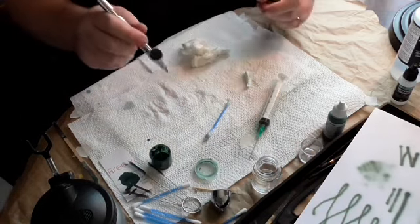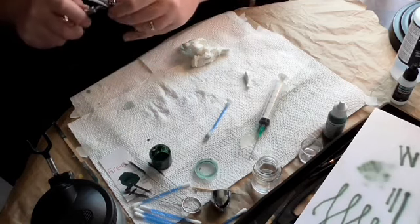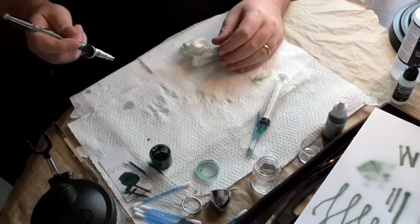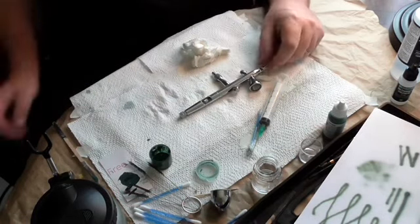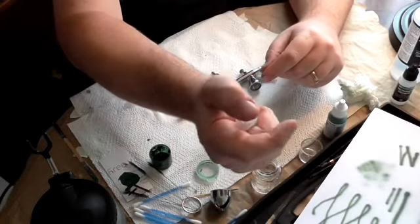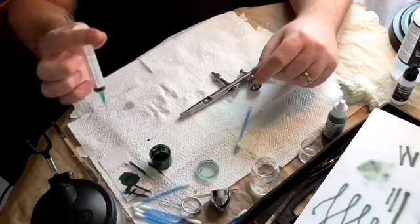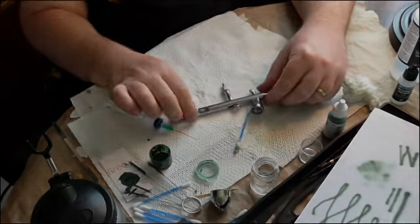So we now have a completely clean airbrush, ready to go away. Well, that's it for this episode. I hope you enjoyed that and learned a little bit from it. I'm going to crack on with my modelling now — see you. This is going to be number 5, thank you.